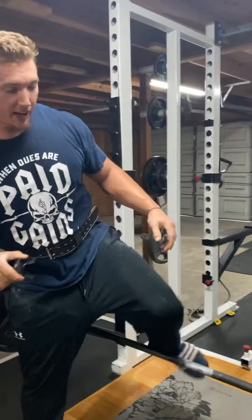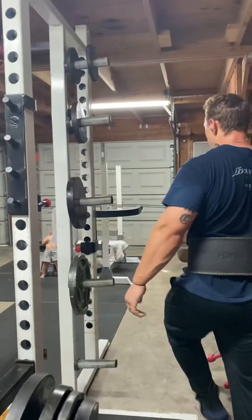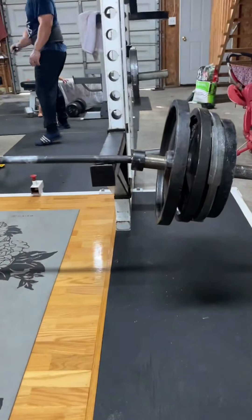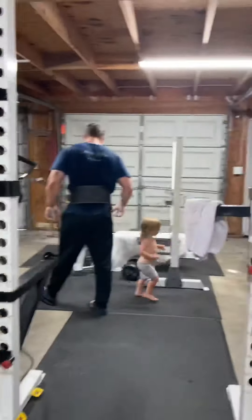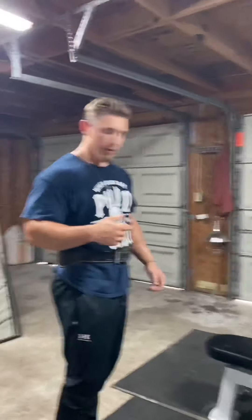I don't know what it is about this bar — it kills my hands. Never had a hand thing before; this bar just sucks. Super stunning dumbbell rows though.